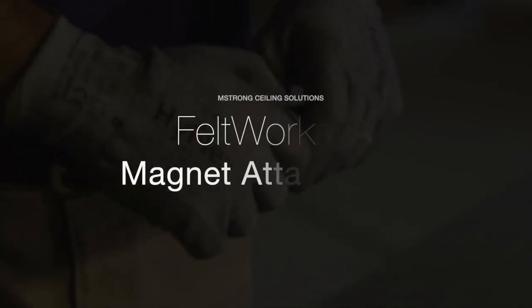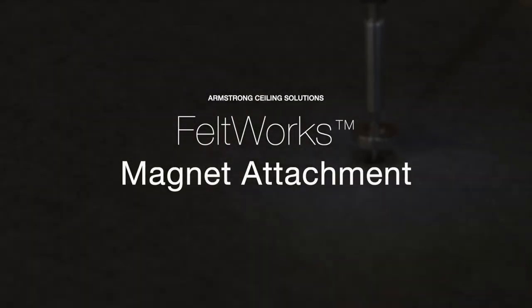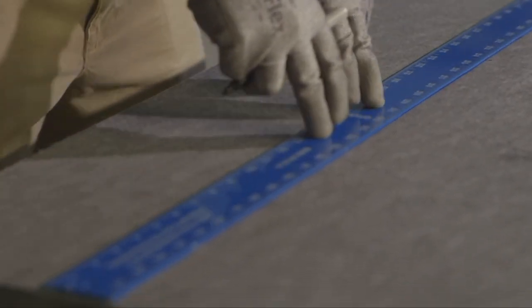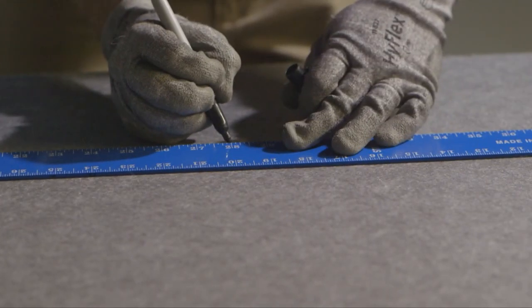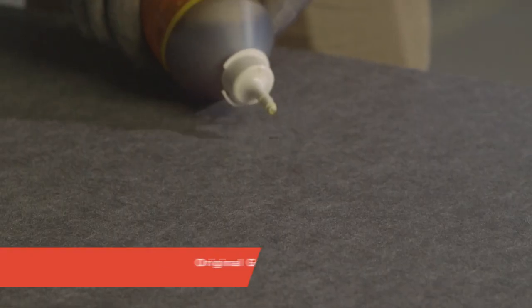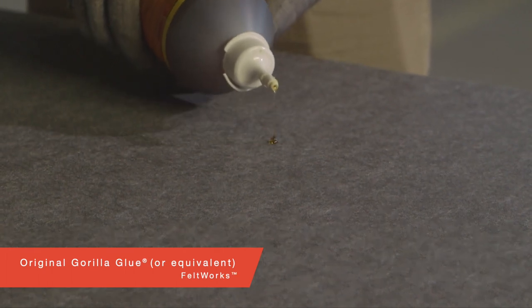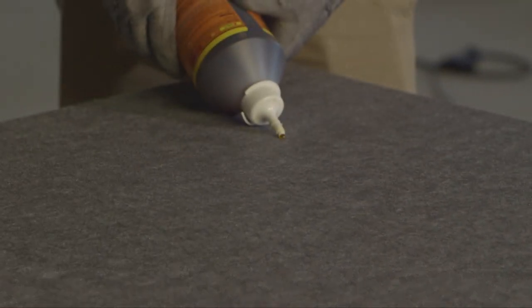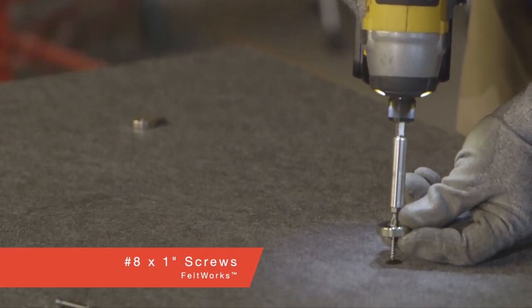If you want to maximize your sound absorption with a furred-out installation but don't want to see any screws, install Feltworx with magnets. Magnet installation along the back of the Feltworx panels is 12 magnets in non-seismic and 15 in seismic areas. After marking your magnet locations, apply a small drop of Gorilla Glue prior to magnet attachment. Secure your magnet with number eight by one inch drywall screws at each marked glue location.